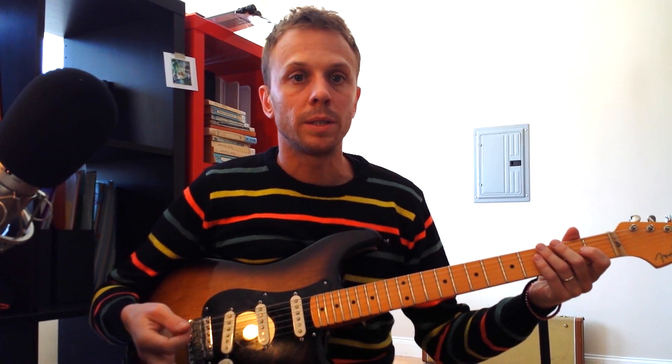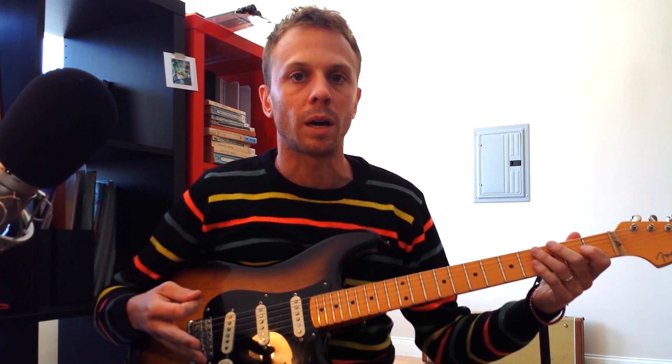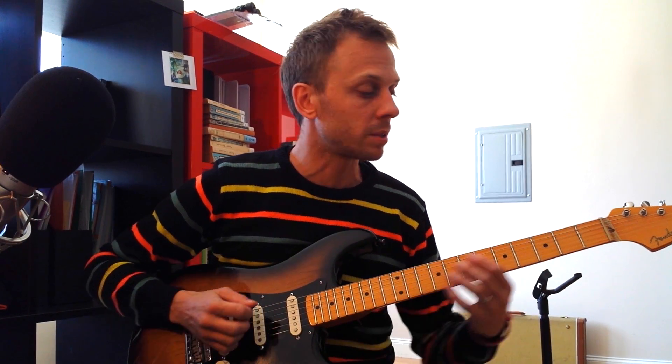This pedal has so many different settings you can change that you can basically do whatever you want with it — even get some of those country squash sounds. I'm not a country guitar player, but all these country licks become much easier with this pedal.